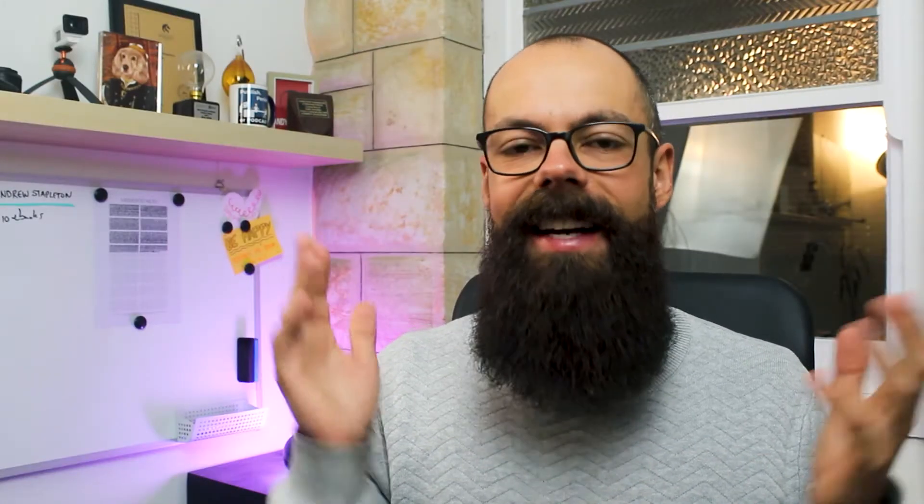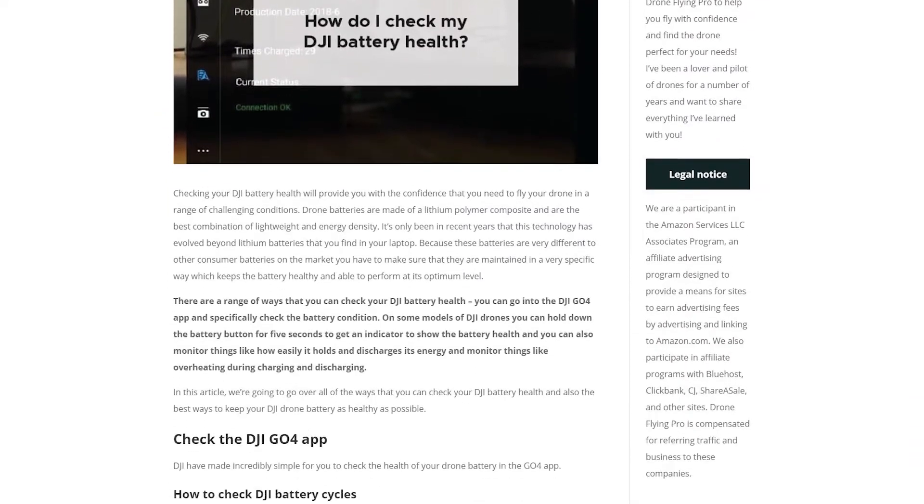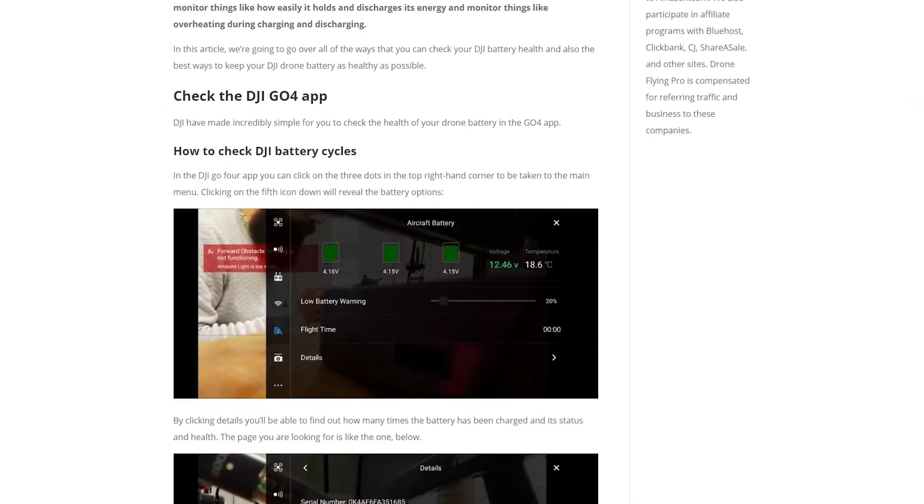This video is based on an article on droneflyingpro.com, so go check it out — I'll put a link in the description. Drone Flying Pro is becoming a massive resource for loads of drone problems, drone issues, drone buying tips, drone flying guides, and how to get better as a pilot. There are tons of articles about how to make a drone purchase awesome and how to become a better drone pilot.